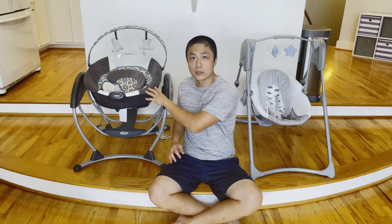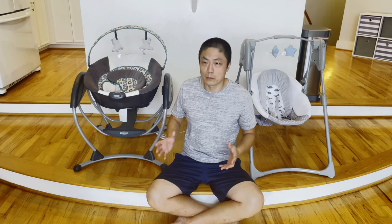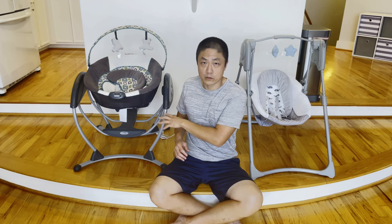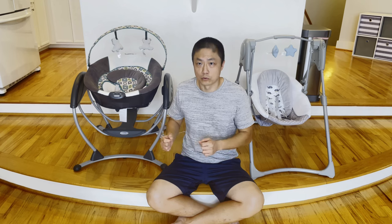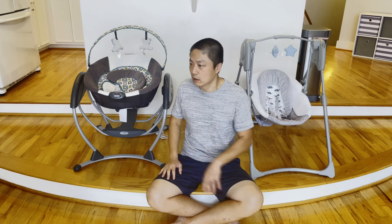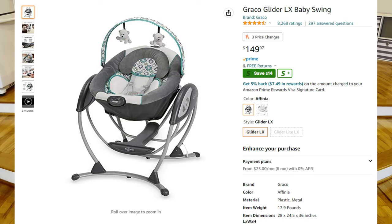One would argue that this machine has a lot of great ratings, and I don't discount that, but if we're having this problem after only a few weeks of usage, it makes me question those reviews. Did they post right after purchasing, or after extended use? Because initially it's a great machine, but once the motor starts failing, we stop using it.